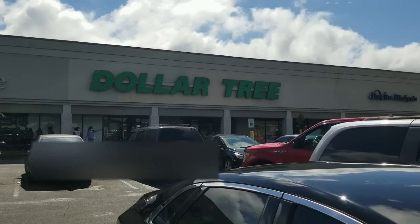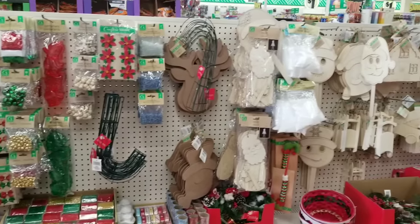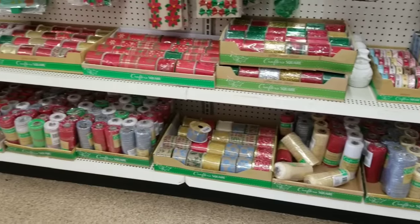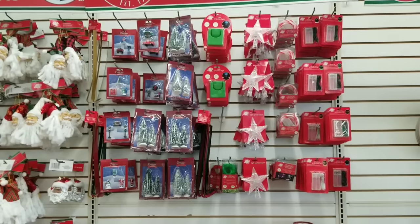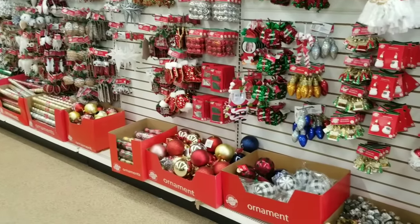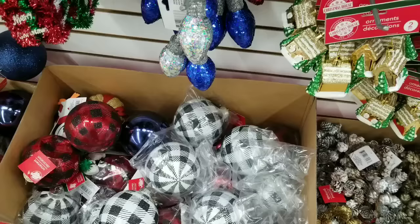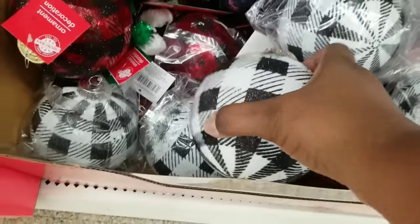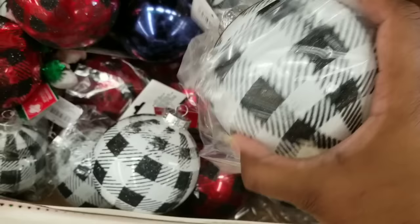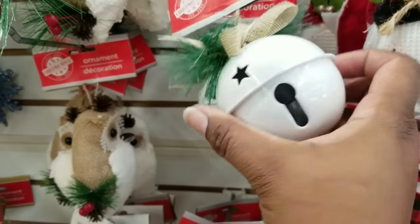Now on to Dollar Tree number five. Here's the Christmas section — there are a lot of things we've seen before in the other stores but they have a pretty good stock to choose from. One thing that really stuck out that I haven't seen before — these buffalo check large bulbs. Now they are covered in glitter. Come on Dollar Tree — I wish they would just get rid of the glitter and leave it as paint because they would be adorable. And then they have these bells back — these are a year-to-year favorite; I love these ornaments.